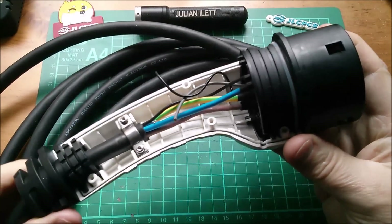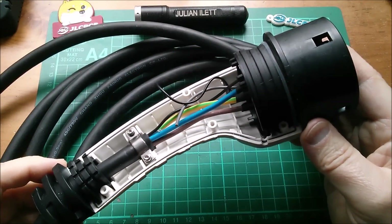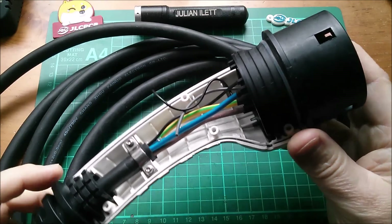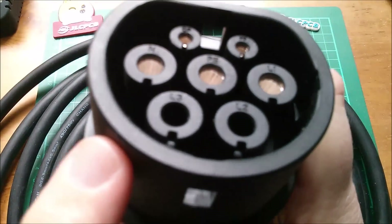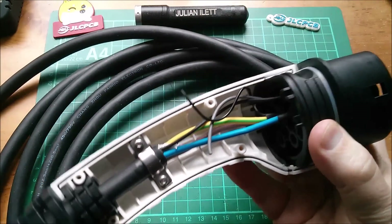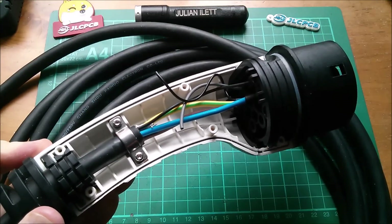Good afternoon all. This is a Type 2 connector — strictly speaking it's an IEC 62196 Type 2 connector, often called a Mennekes connector because Mennekes, the company, were originally involved in the design of this connector. But now it's used typically for charging electric vehicles.